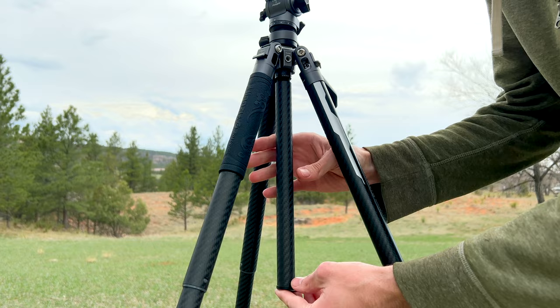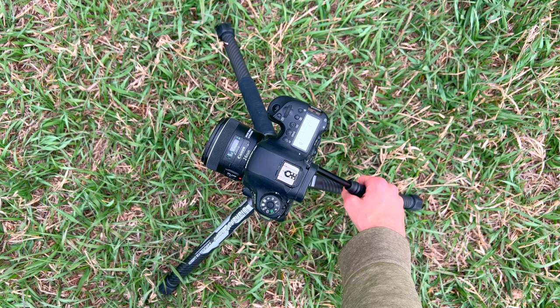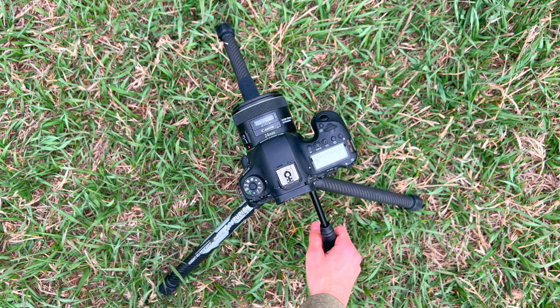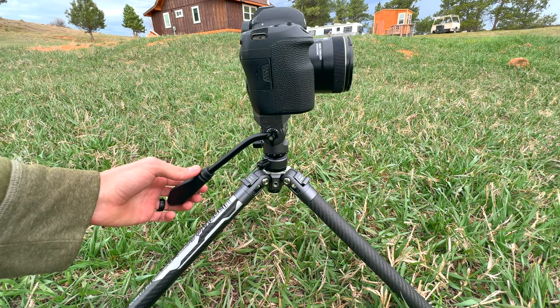This has a pan and tilt fluid head that's specifically designed for video and can be used to create really smooth camera moves. The pan and tilt handle gives you precision control over the camera moves, and it can also be folded down for compact storage.